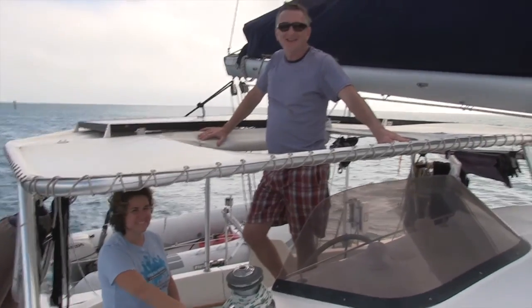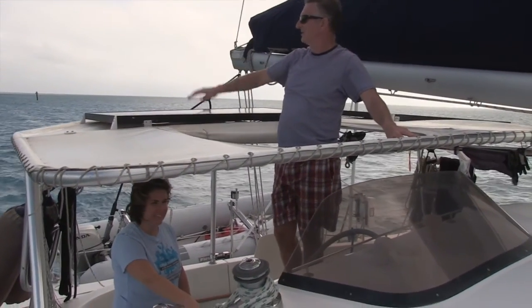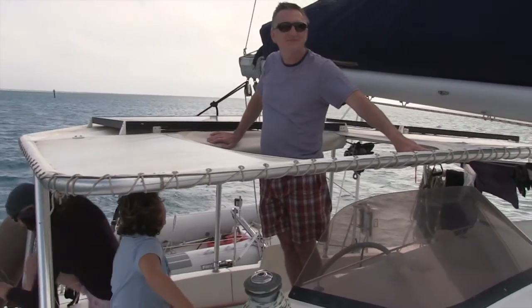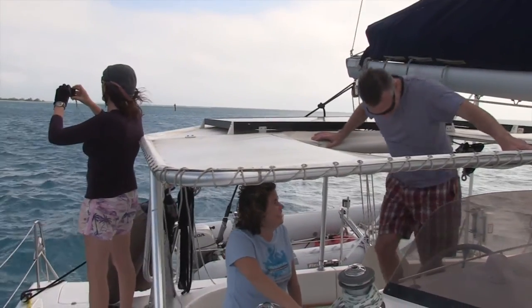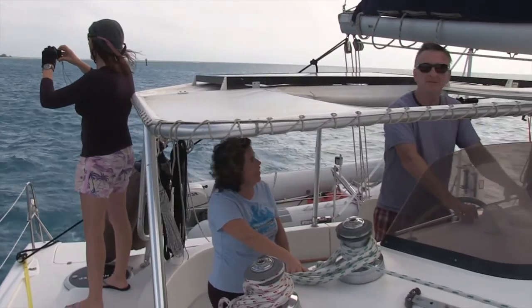Saying goodbye to Fort Jefferson. New crew! Goodbye, Dry Tortugas — enjoyed our stay. Look, they're both attached to me at the controls, our new bunk buddies. I can practically put my hand out the window and hold hands with them.